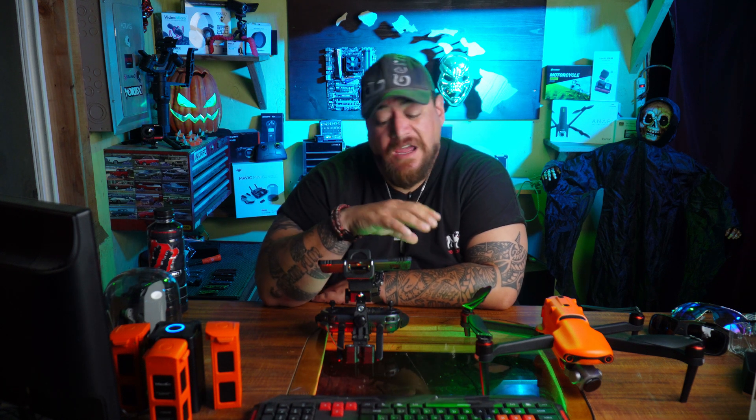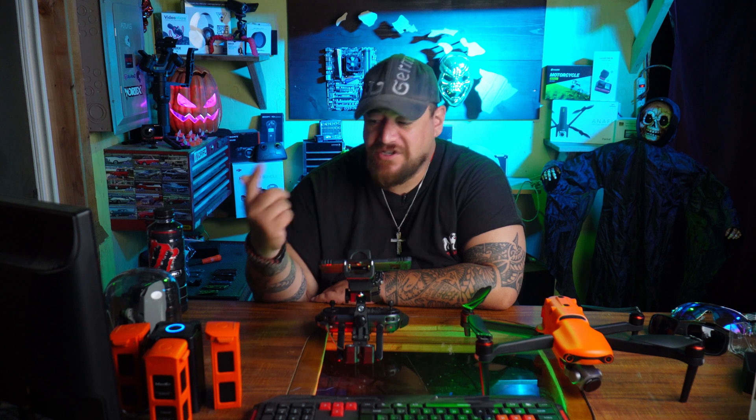Update 2.511 rolls in and it asks us to do a gimbal calibration, asks us to do a compass calibration, asks us to do IMU calibration. Gimbal is automatic. Compass is pretty much the same thing — you grab it, you turn around and spin around, you hold it sideways and spin around. IMU on the other hand, if you're just like me, I didn't know what the hell IMU meant and how to calibrate it.